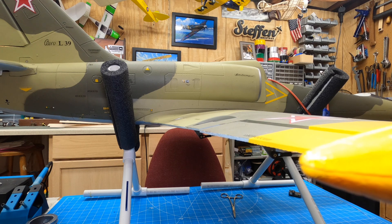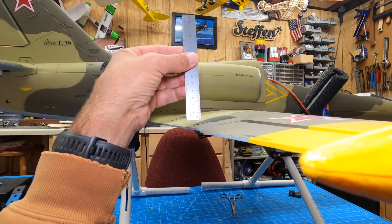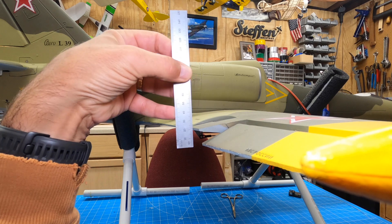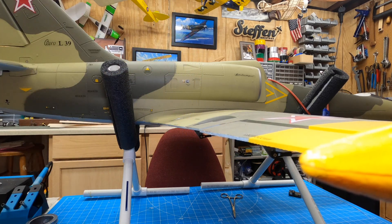So here's what I do about this process. One, you could of course use a ruler — put your ruler there and work your aileron to get it to the right rates that the book has stated, as far as throws.